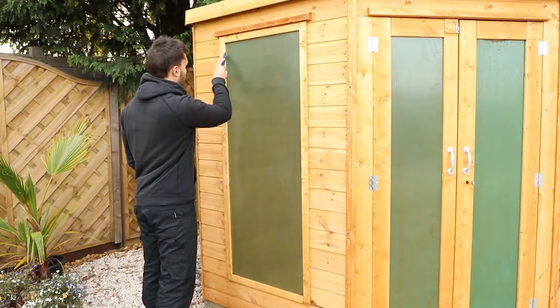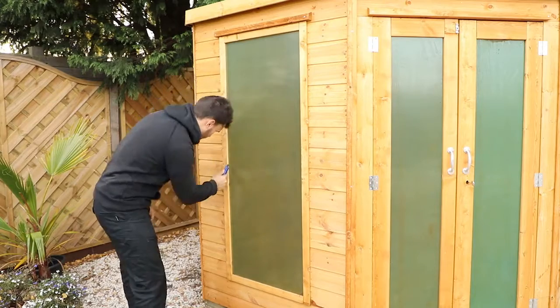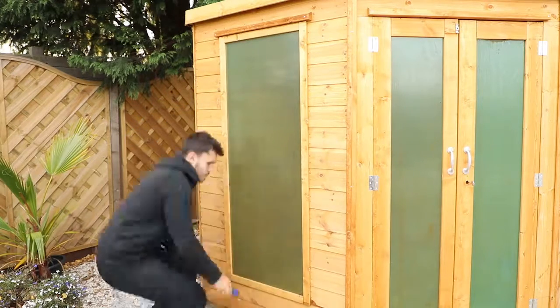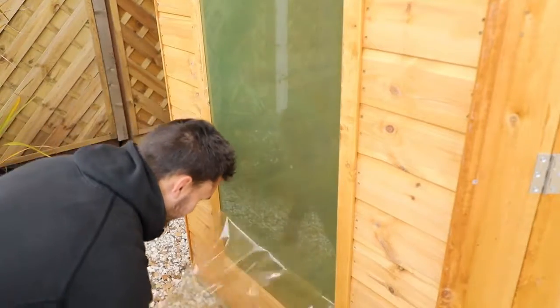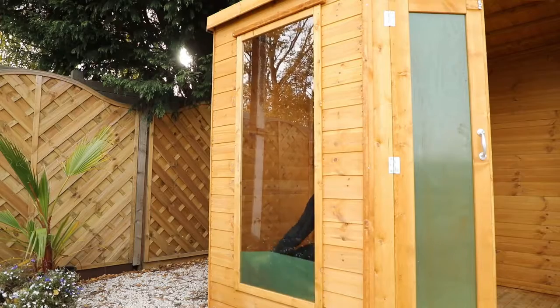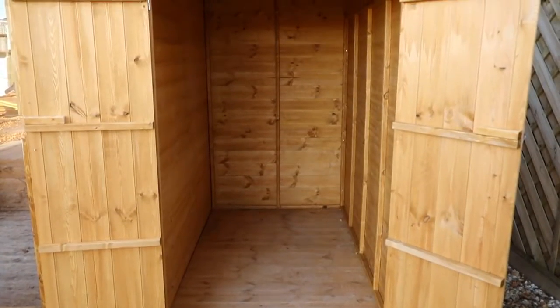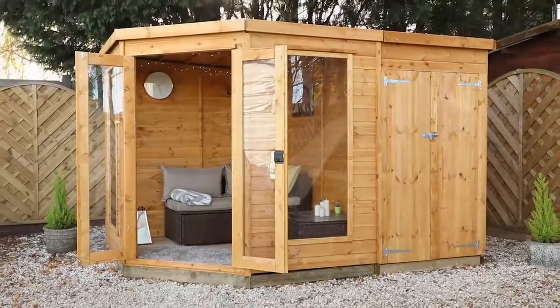You can now remove the protective plastic coating from the windows of your summer house. Using a sharp knife or cutting tool, score around the entire edge of the window frame. Use the blade to remove a section of the coating from the corner, allowing you to remove the full sheet. Repeat this for the inside too, as well as the doors. Your corner summer house with side shed is now complete. For more information on this summer house range, please visit merciogardenproducts.co.uk.